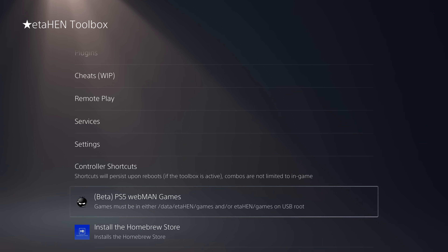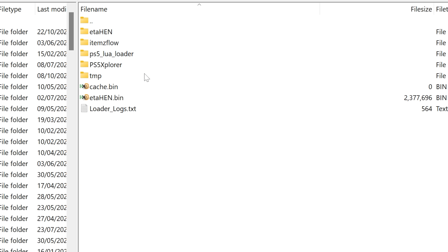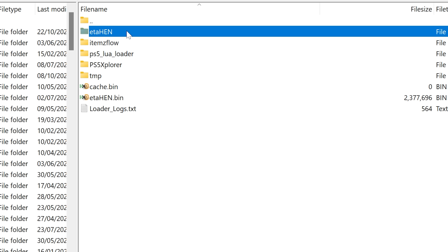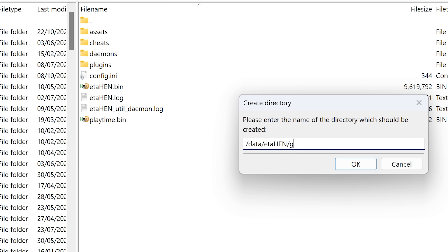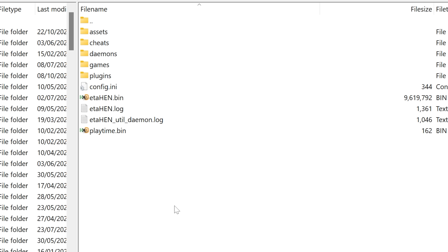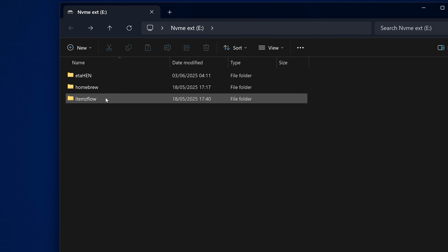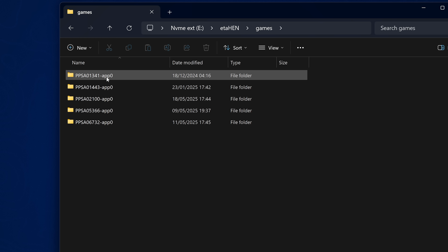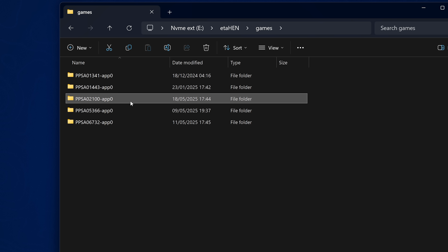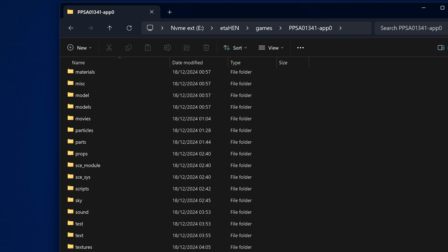You don't need any homebrew applications to launch PS5 game backups — you can just go into this menu and launch them from there. To get games showing up in the list, put them in /data/ETA_Hen/games on internal storage. If loading from USB, create an ETA Hen folder on the root of the USB drive, then a games folder inside that, and place your game dump folders inside the games folder.